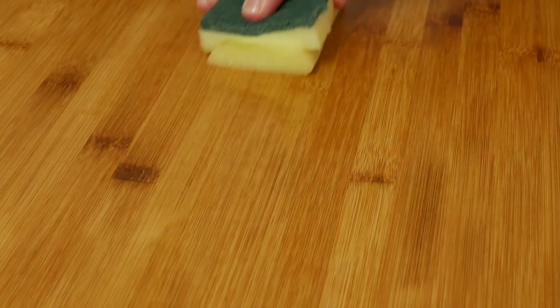The next step is also super easy — just take your sponge, making sure you keep it nice and oily, and wipe the oil in with the grain.